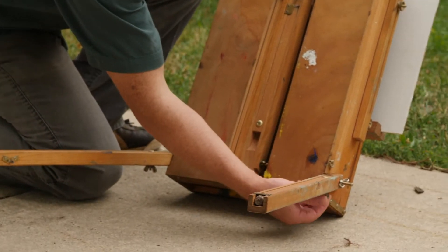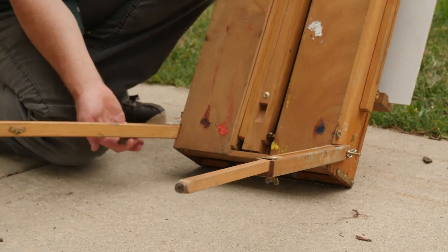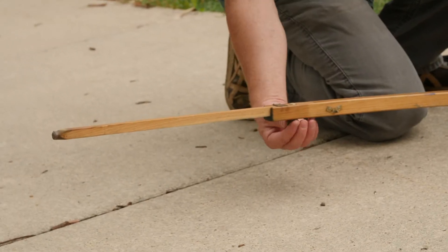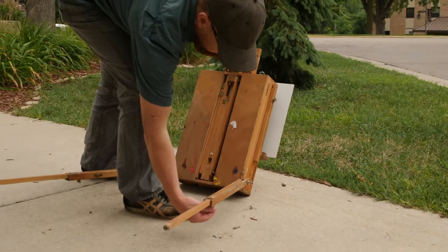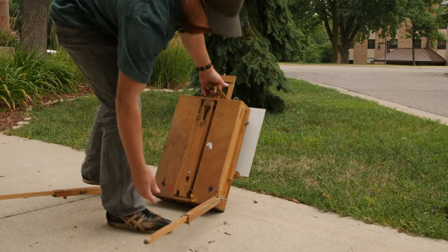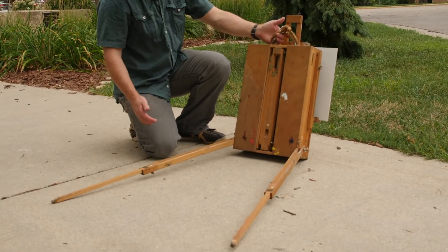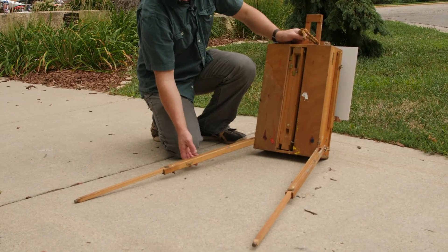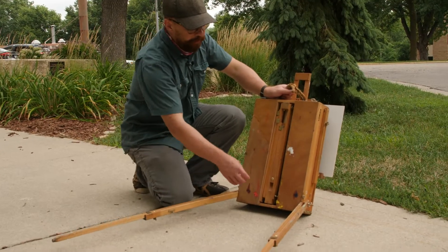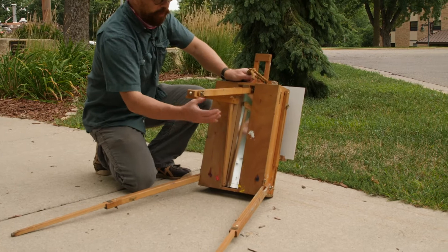There are a couple other knobs here to loosen. Tighten these all the way out, and notice I'm maintaining the tilt with my other hand as I take care of these. If I push this too hard, I could seriously damage these legs here. As much as you want it to flatten out, you have to kind of work with it.